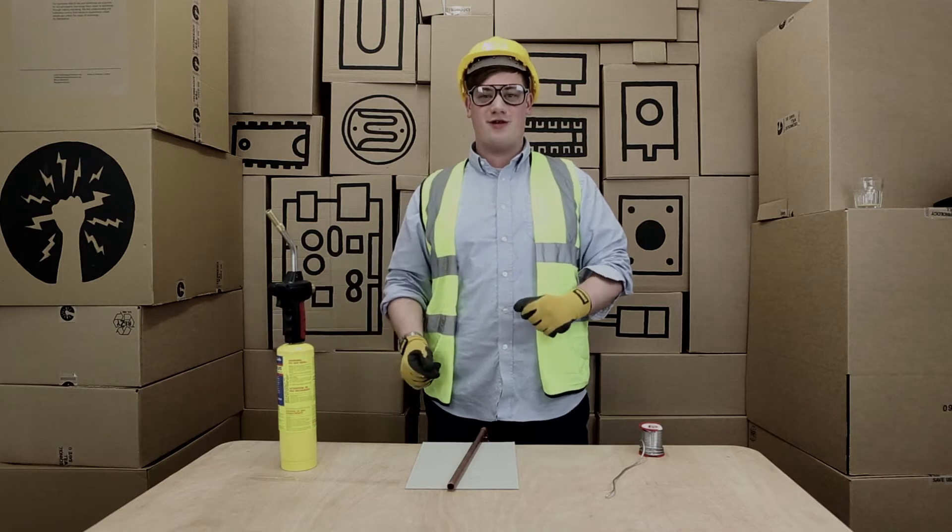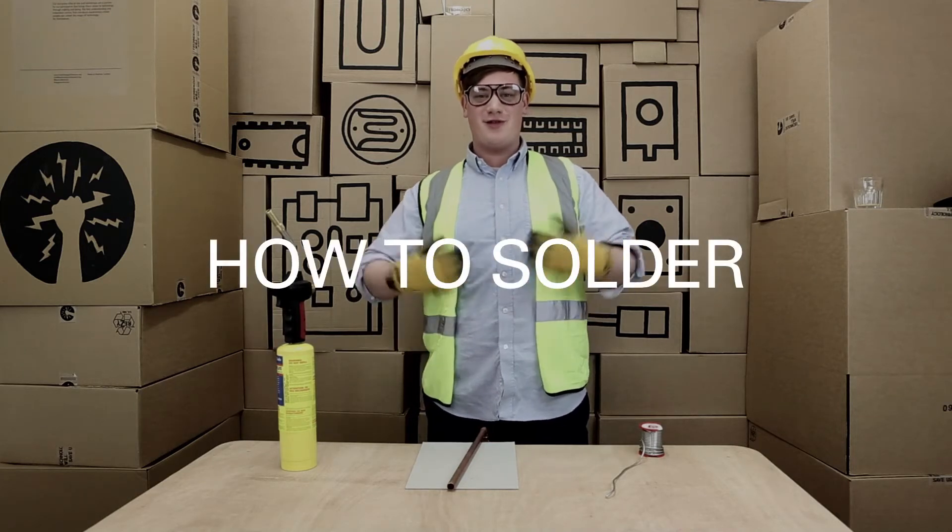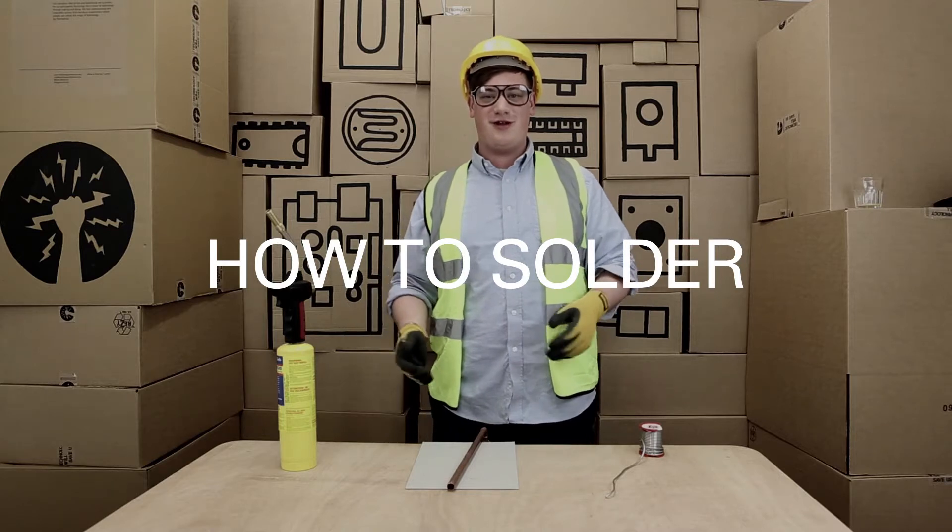Hello and welcome to the Technology Will Save Us learning to solder video. My name is Andrew and I'll be talking you through how to solder and all the various techniques.